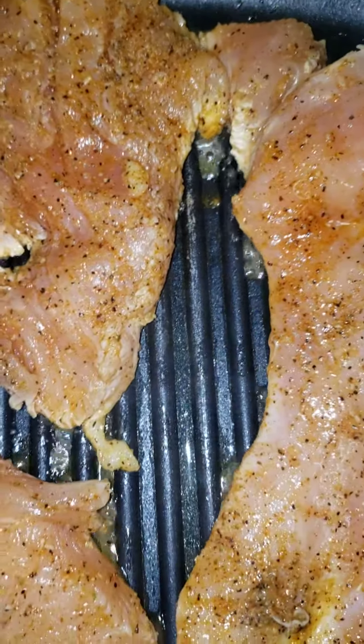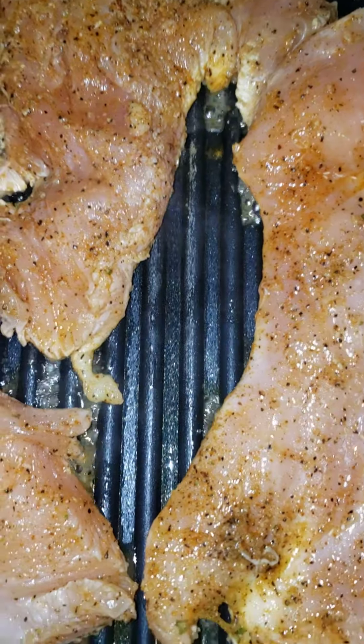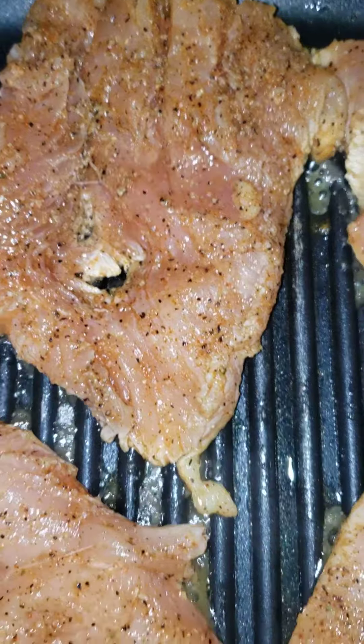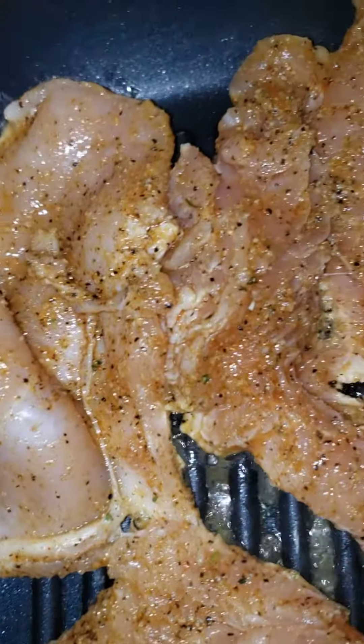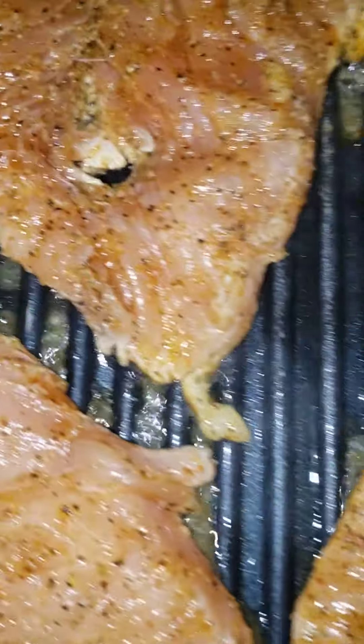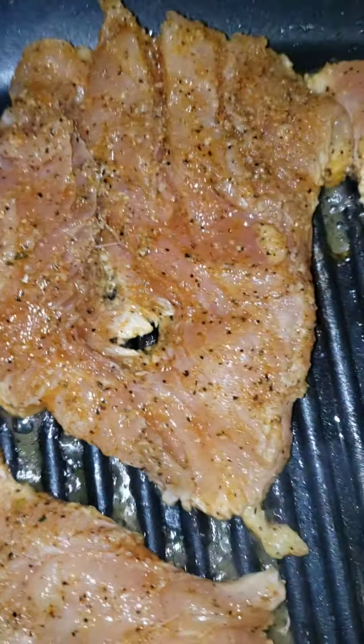But the smell of this grilled chicken — I don't know if it's that Slap Ya Mama or that Grill Tony — it's smell addicting. Hey! Enjoy your Sunday and follow me because I'm gonna keep it going. You see how good that chicken looking?